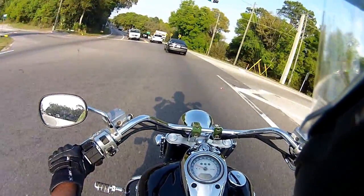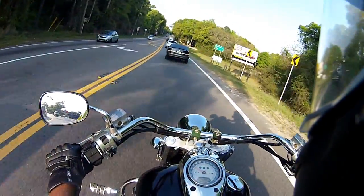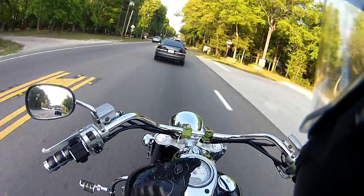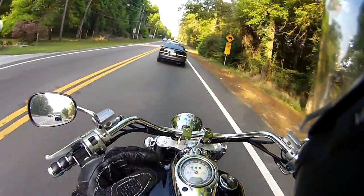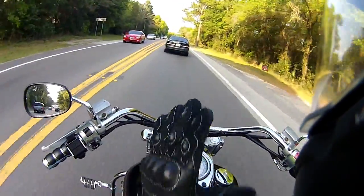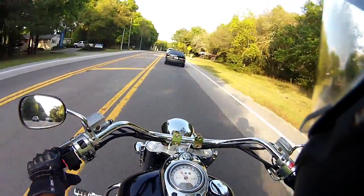Not only does counter-steering turn you, but leaning turns you too. While you're counter-steering, you're leaning. When someone counter-leans — when they lean the opposite direction the bike is going — depending on how the weight is distributed between front and back, it can cause a weird wobbling effect, which I've had happen to me.